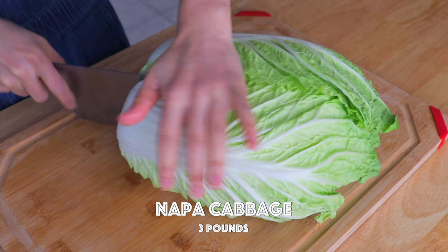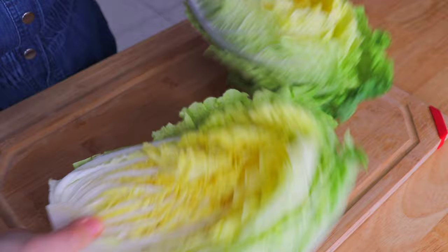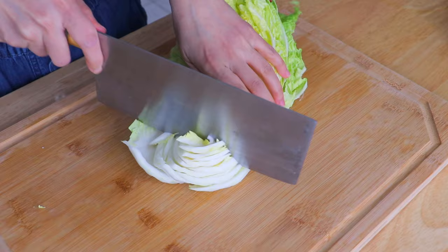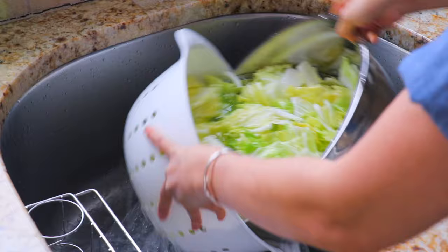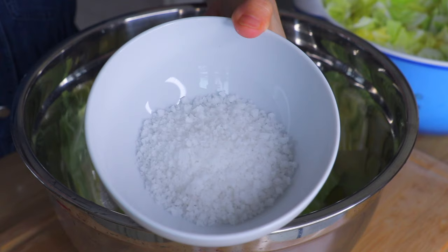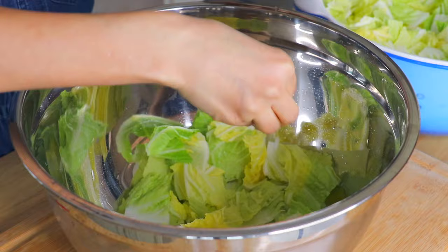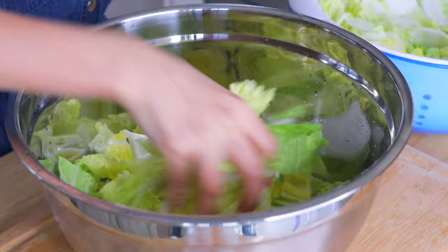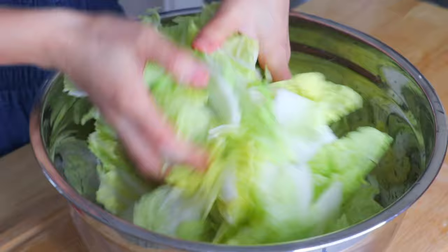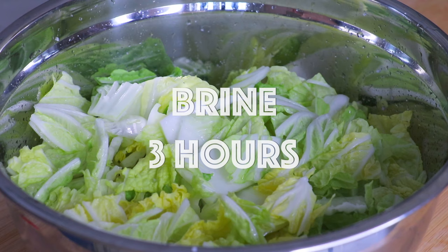First, we're gonna cut the napa cabbage into bite-sized pieces and rinse the napa cabbage in running water for a few minutes. Transfer a layer of napa cabbage to a large mixing bowl, sprinkle some coarse sea salt over it, and give it a good mix. Repeat until finished with all the napa cabbage and salt, and toss and turn the napa cabbage every 30 minutes to ensure it is salted evenly.